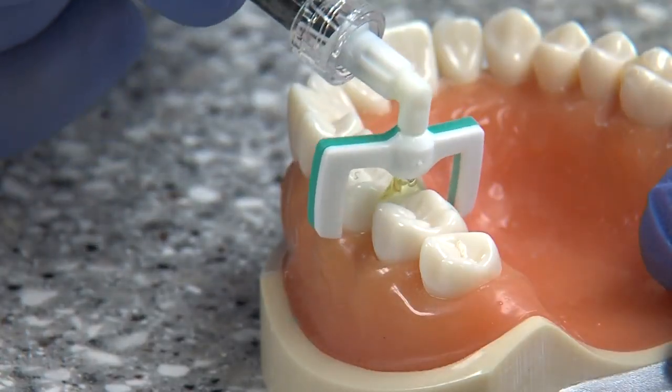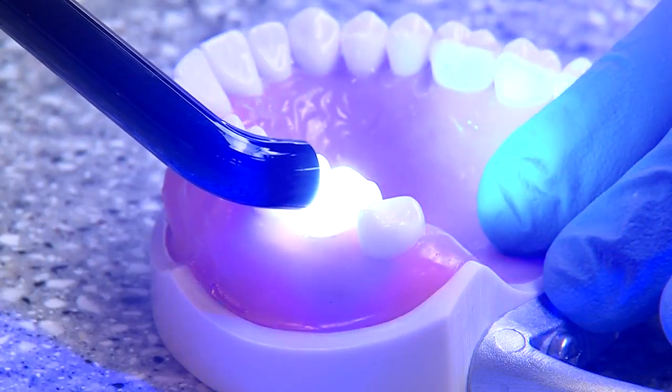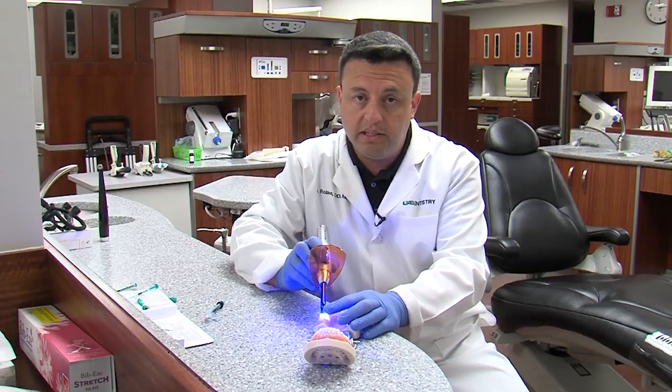Once it's dry, we apply this light to set it and make it hard. Once the resin becomes hard, it becomes part of the tooth. In that way, it restores the part that is missing or affected.